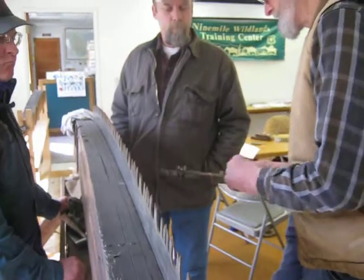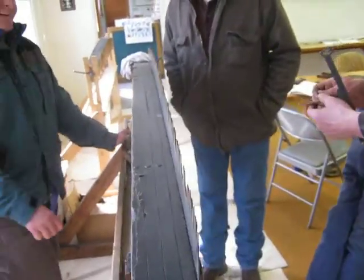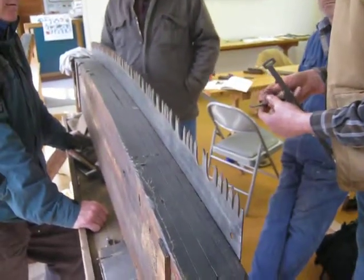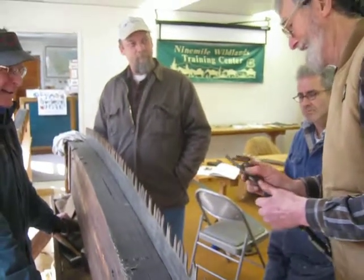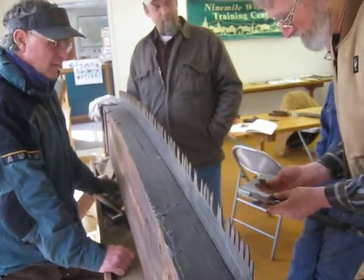And the worst that can happen is they can break. So I'll be kind of adamant about it — if I see you doing that, I'll say, 'Hey! What did I tell you?' Don't take offense. Just hang on to those tools, please.